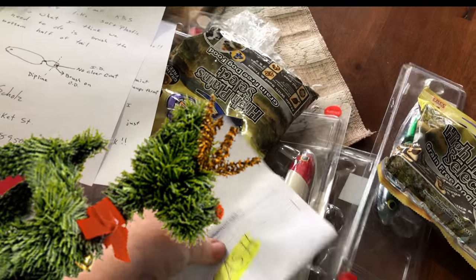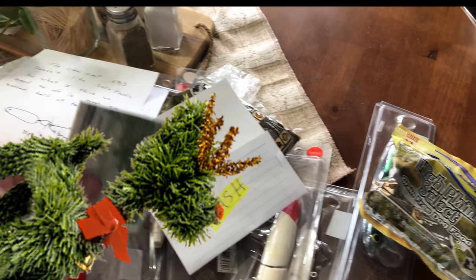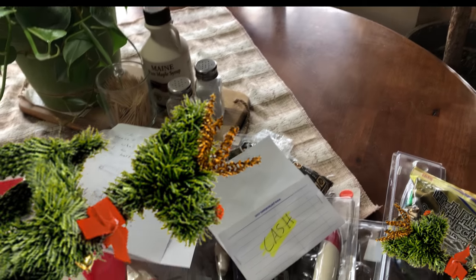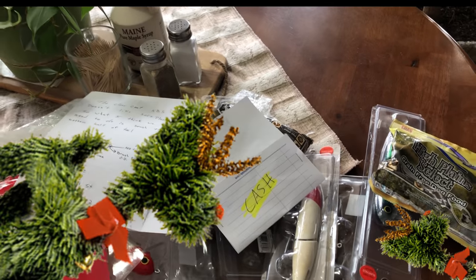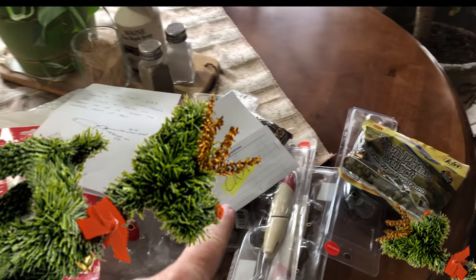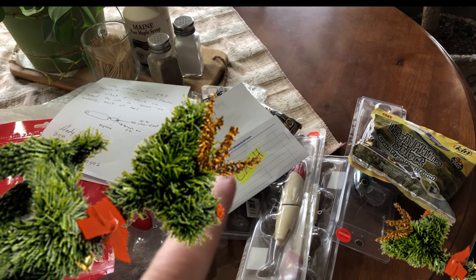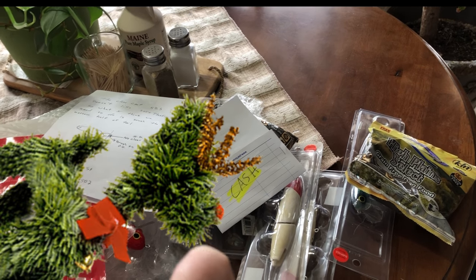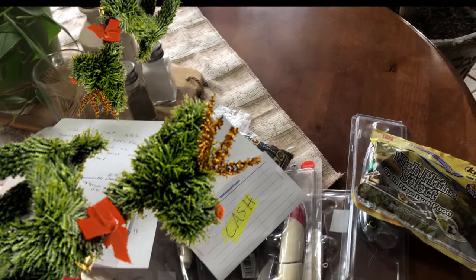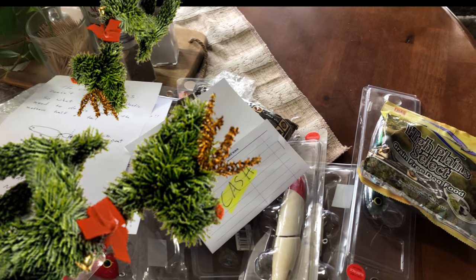Guys, I never thought I would say this in my life, but guys and gals — please don't send cash in the mail. It's very dangerous for you. Let's work out a solution with PayPal or a certified check — anything but cash — because so many rotten people have a tendency to bust open wonderful packages from you guys. It's just not safe. But I did get it obviously — cash in hand.